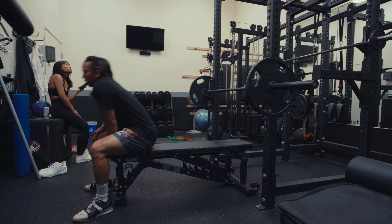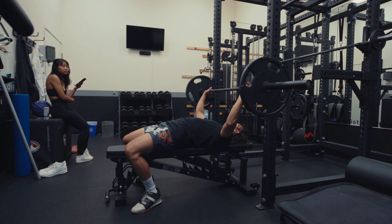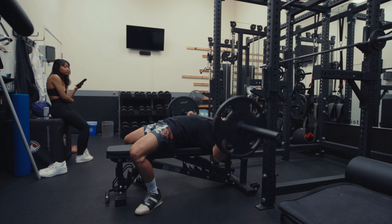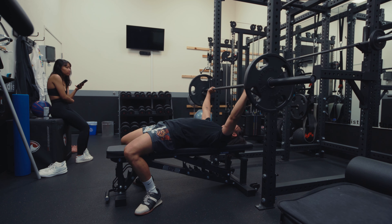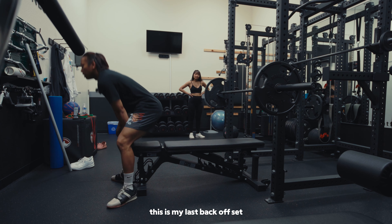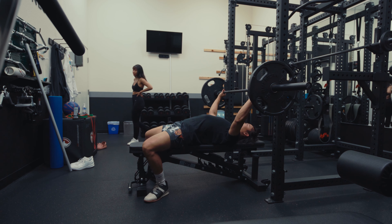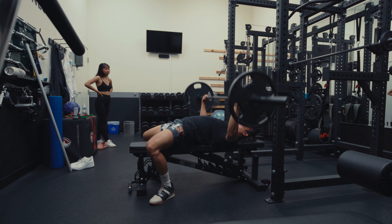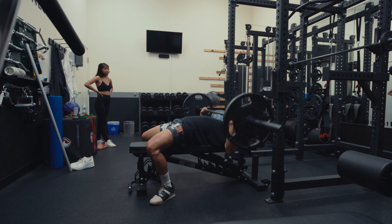This is my first back-off set. I'm doing a 3x10 now. I'm just going to pause the last rep on each one of these. This is my last back-off set. There we go.